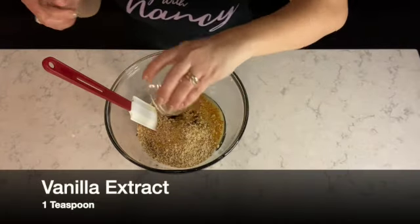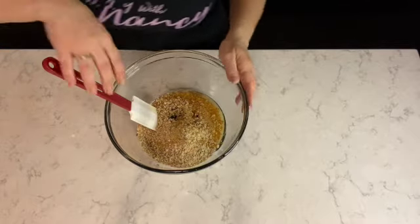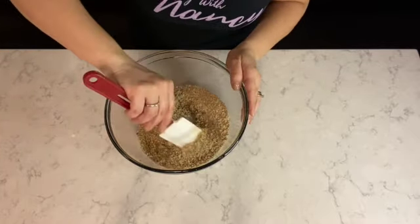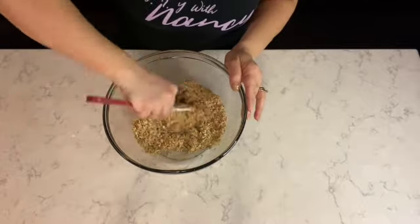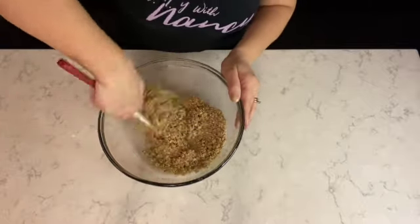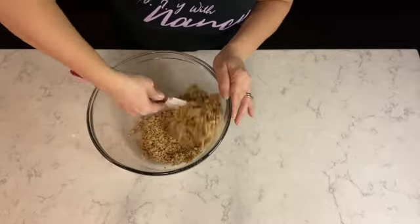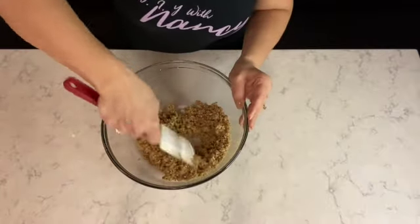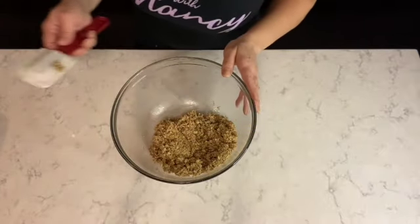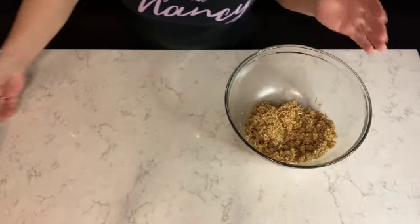I'm adding one teaspoon of vanilla extract — and that's it for the granola ingredients. Now I'm going to mix this together, making sure the oil, the vanilla, and the honey thoroughly coat the granola oats. Mix it until it comes together nicely. Once your granola oats are evenly coated, set that aside.